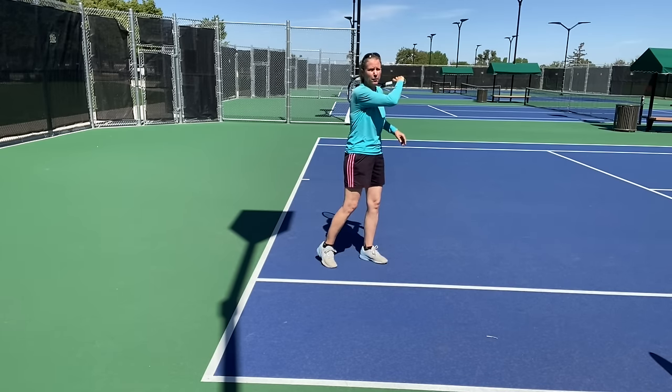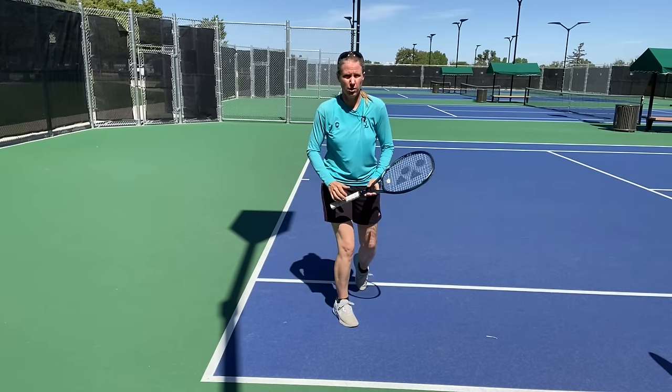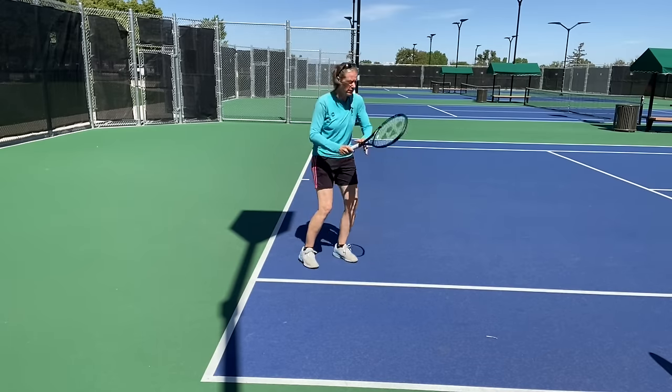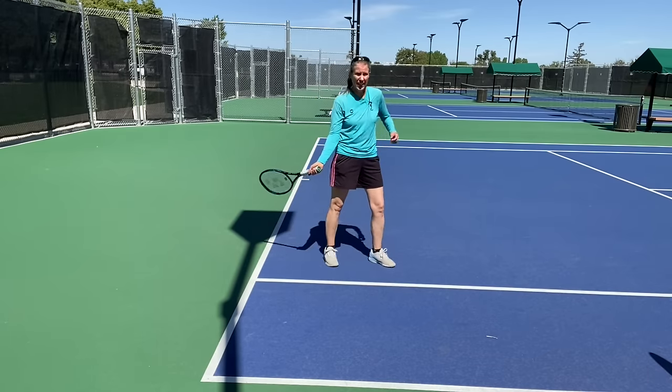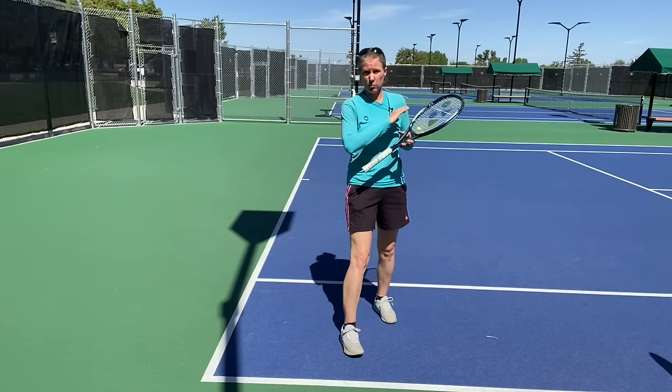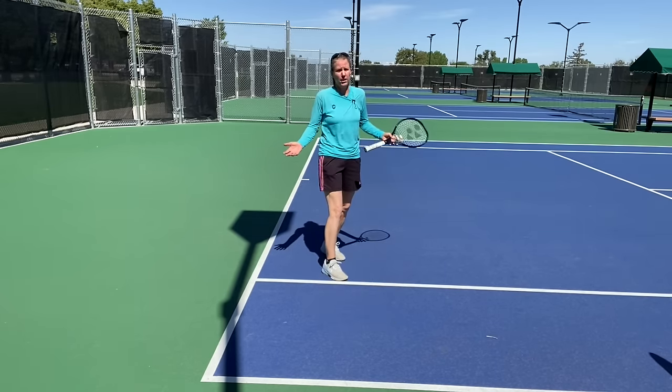From the lock-in position, I'm pulling up and forward to my contact point, then I have my follow-through, and then the finish. The biggest word of caution: lag all day — you need to get into this position. Every good forehand player has this position, whether it's world-class, good college, or good recreational players.